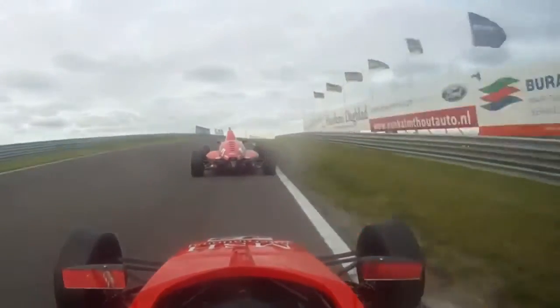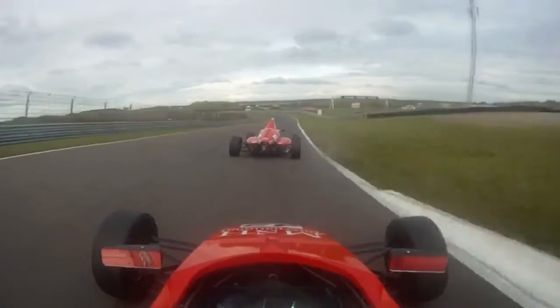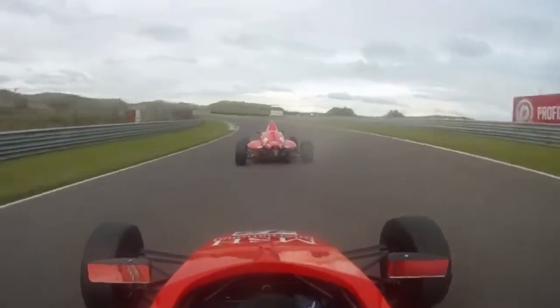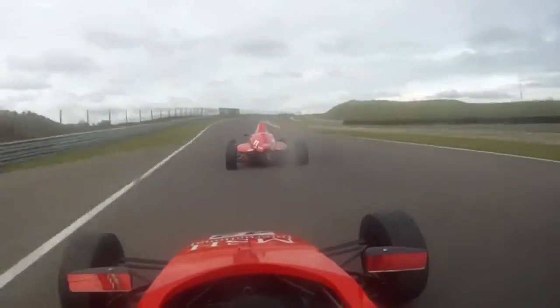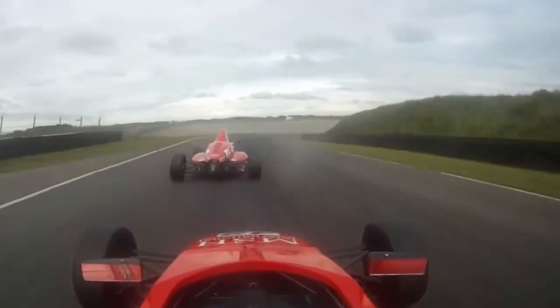But then the run out is really important, because you've got a long section — even though it's not straight, it's all flat through here. Just getting your line right through the curve. In the wet, this isn't flat, which is interesting, but in the dry it's pretty simple.